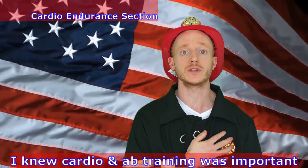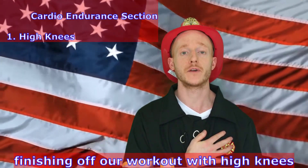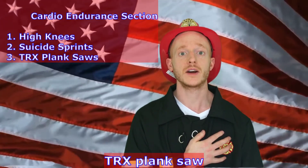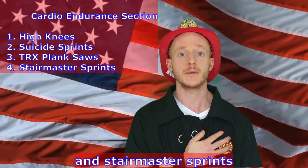I knew cardio and ab training was important. Finishing off our workout with high knees, suicide sprints, TRX plank, and StairMaster sprints.